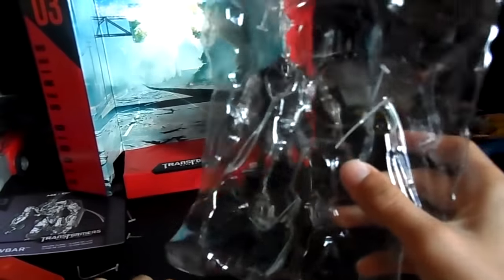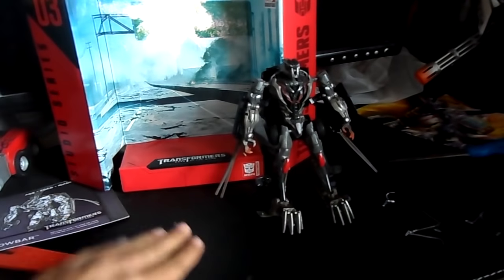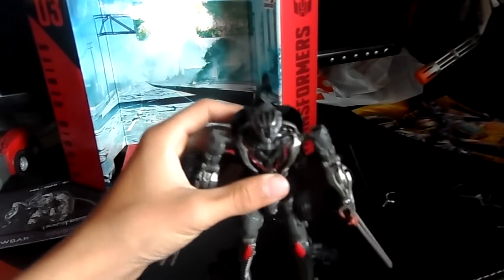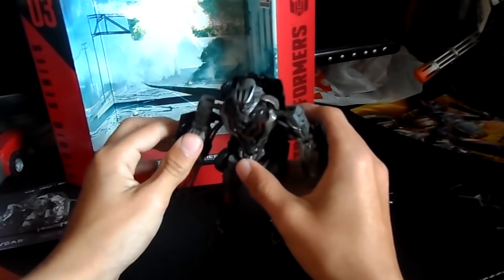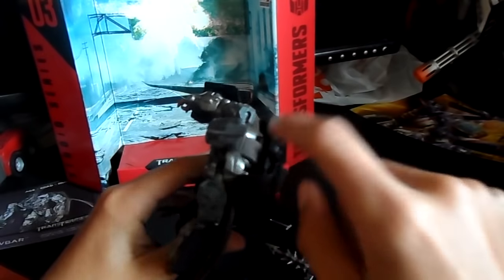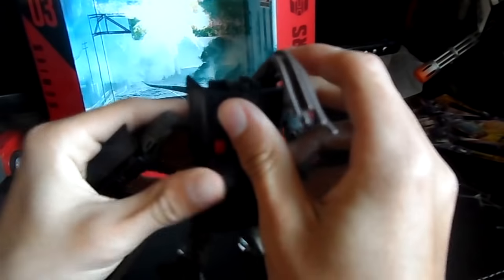We don't need all this packing material anymore. I'll save that into the box because box collecting is good. Moving the ties to the side. Here is Crowbar in his epicness! Where did that other weapon go? Found it on the ground. He's actually mistransformed - you see the dreads? They're actually tucked under here. Oh god, this soft plastic is actually pretty rough. Moving that section up and spreading out his dreads - trying to make him more Crowbar-ish.